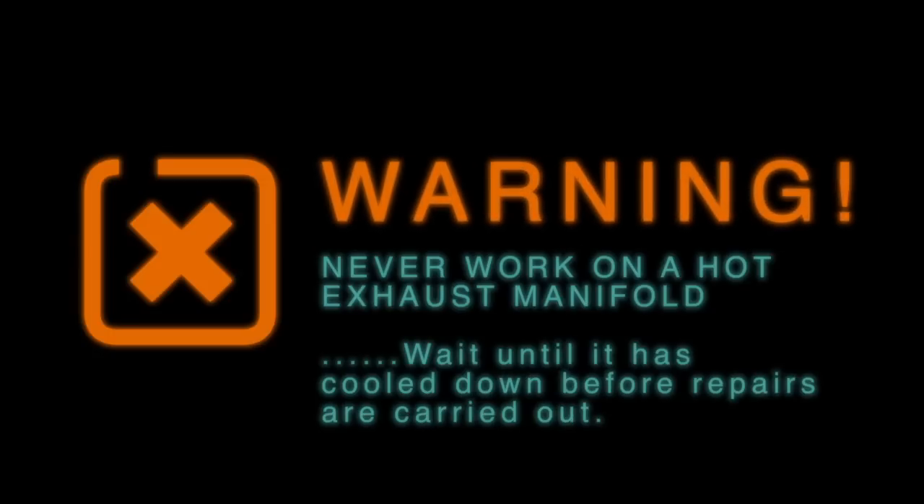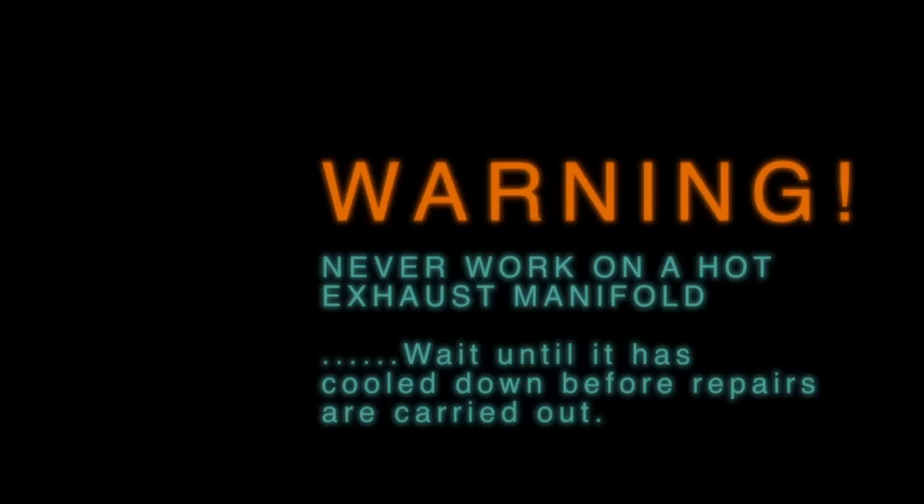Guys, just pay attention to the warning that's on the screen. Never work on a hot exhaust manifold. Just wait until it cools down before doing anything.